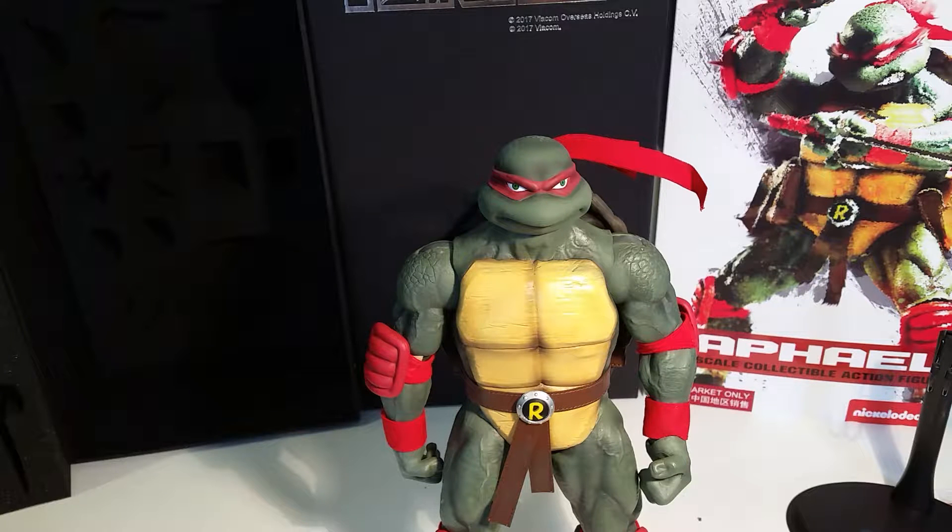Hi there and welcome to my review of Raphael 1/6 scale collectible action figure by Dream EX. I don't usually do reviews but I was just blown away with the amazing quality, the amount of detail, and all of the accessories that come with these figures.